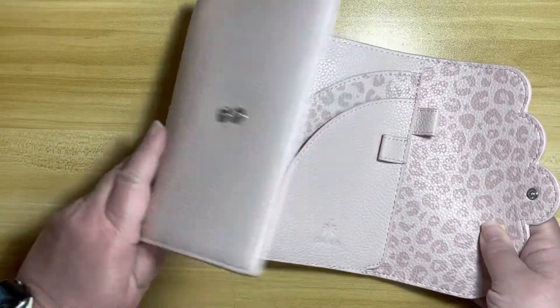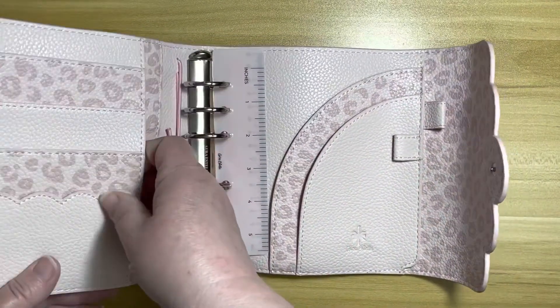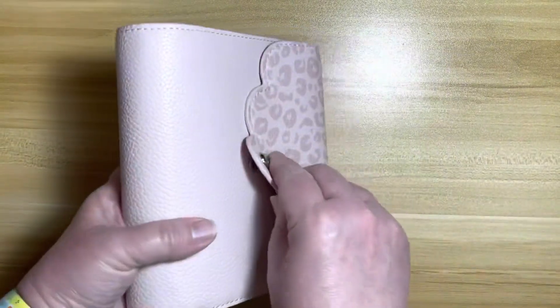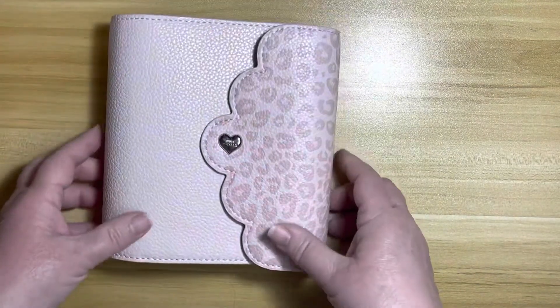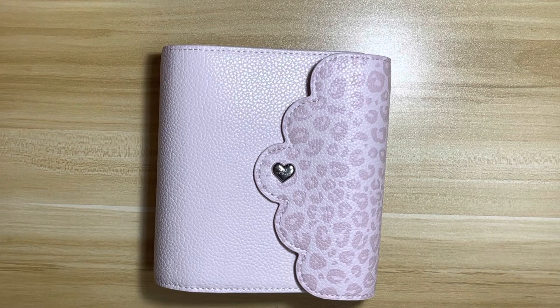I just love the fact that there are two pen loops and these pockets are so nice. I'm so glad I bought that. So that's it — I'm gonna call it a day for my unboxing. Thanks for joining me and I'll talk to you probably with my next flip through. Bye!